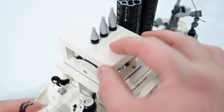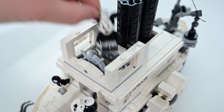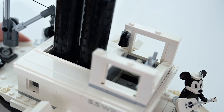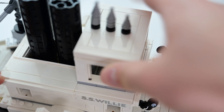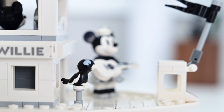One of the biggest reasons people may choose to pick up this set is the minifigures themselves. There are two main minifigures that come with the build. As we take Mickey out of the top, I'll show off a few things like the life preservers on the inside, the bell towards the back, and of course the moving steering wheel inside the wheelhouse of the Steamboat Willie.